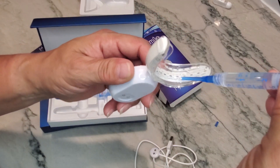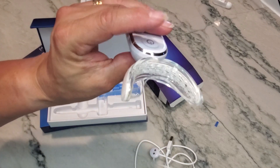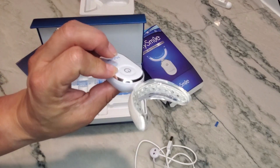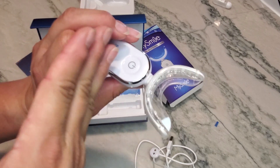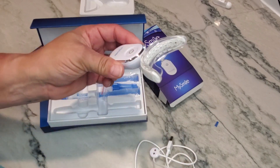As you're doing this, make sure you swallow all the saliva in your mouth. Then insert the light, push the button on, and you're good. It runs for 10 minutes. When finished, rinse your mouth out and wash the tray off — do not get the electronic part wet as it is not waterproof. Do not eat or drink for at least one hour.